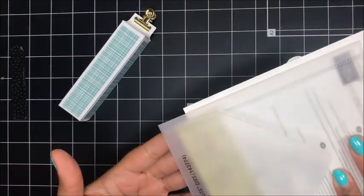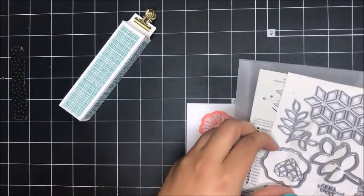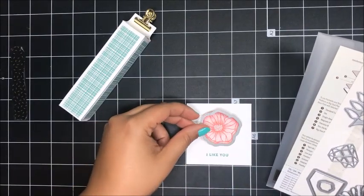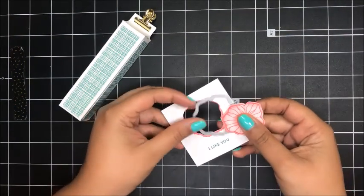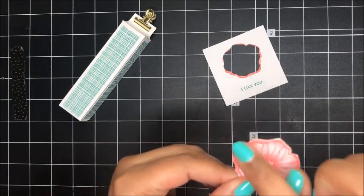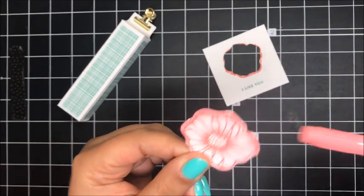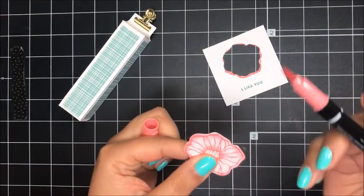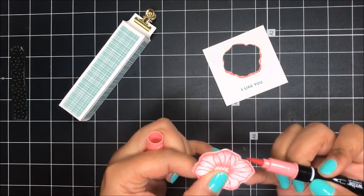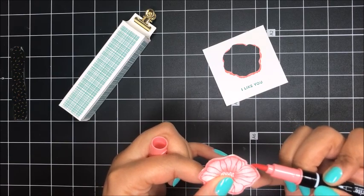Now I'm going to use the framelits — the eclectic layer thinlets — and go ahead and cut this out using my Big Shot. I got that all cut out and there are a couple of little pieces where it's kind of white on the edges, so I'm just going to take my stamp and write marker in flirty flamingo and color in those edges — I don't want any white edges on my flower.